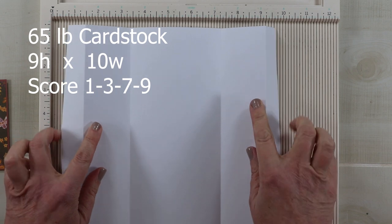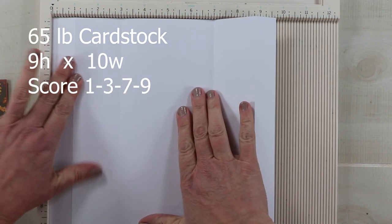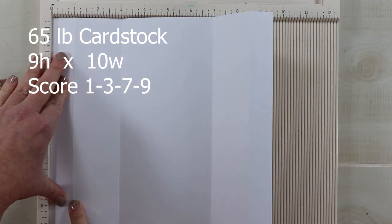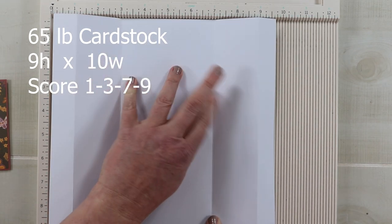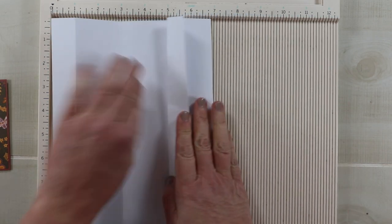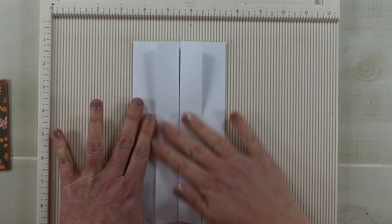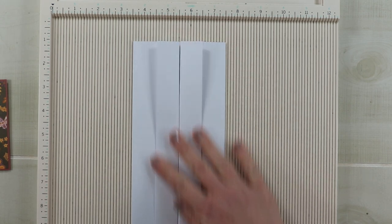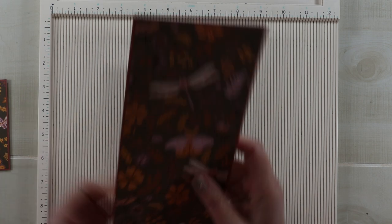I'm going to score it at 1, then 3, then 7, then 9. When we fold this up, we're basically halving it and then halving it again, so we're going to be able to show the different layers of the pattern paper. I'm just going to quickly cover the measurements for the cardstock and the collection paper, and then we'll go ahead and start building it.